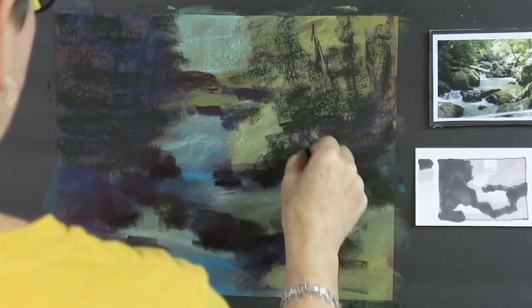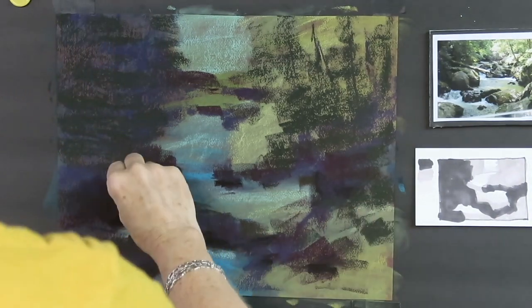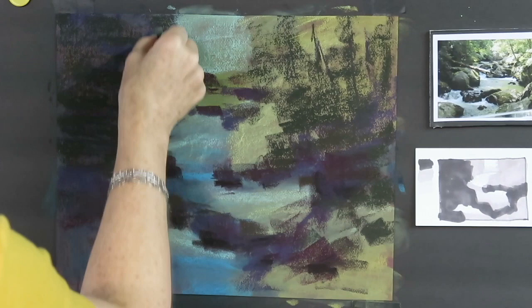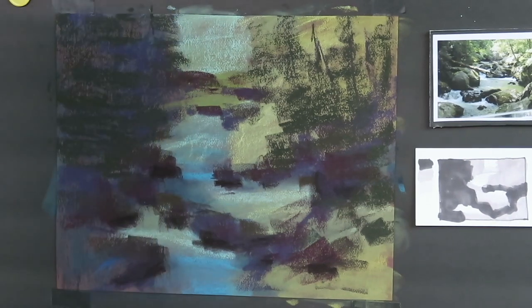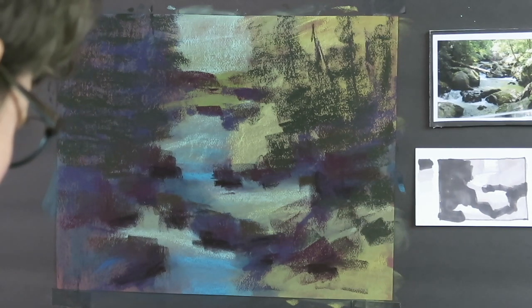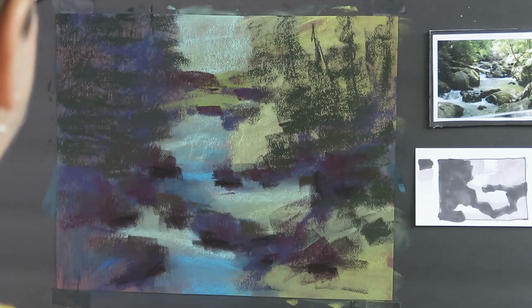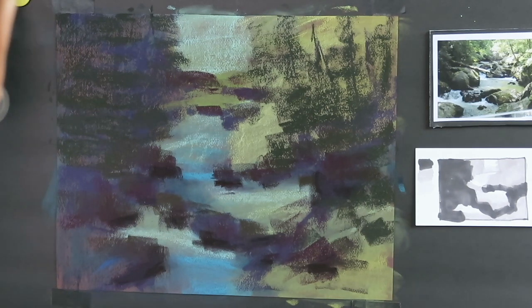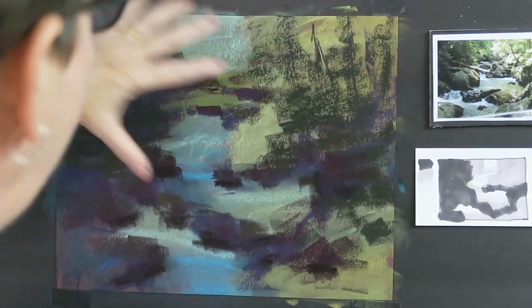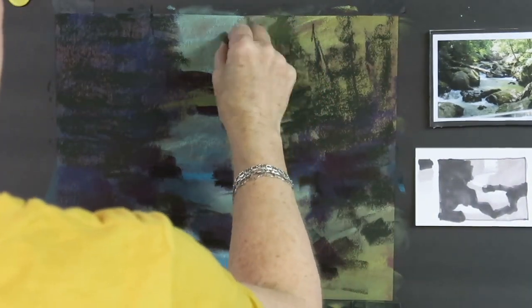I'm still reinforcing all the dark areas, but you can start to see that some of these shapes are starting to become a little bit more refined — it's starting to look a little bit like something. I think I'm good on my darks. Now I'm going to move on and establish some of the light on the trees. I have my sun button here telling me the sun is coming in from the left and illuminating the right-hand side of the scene.